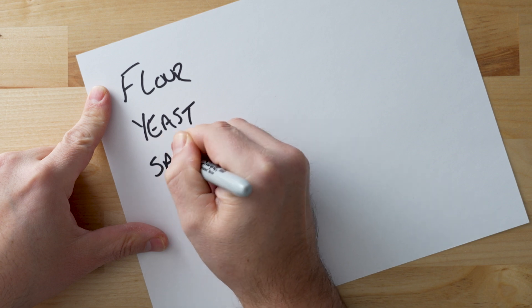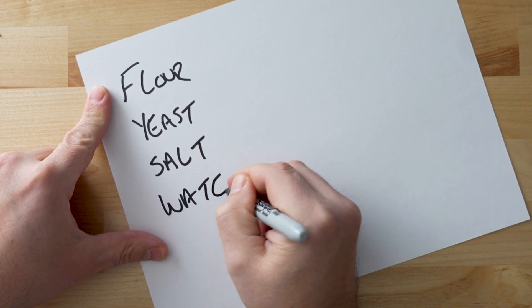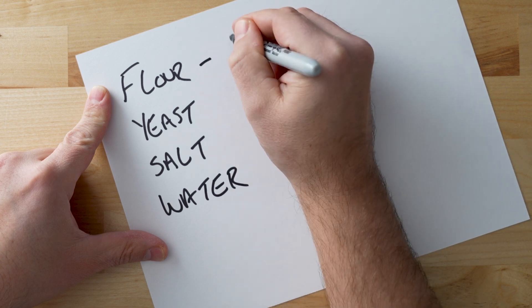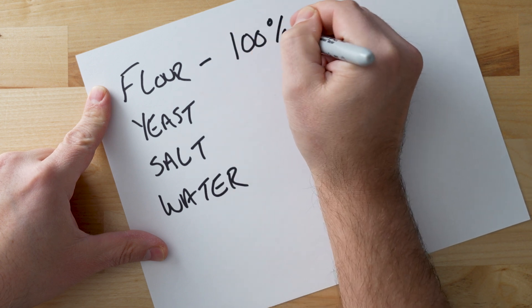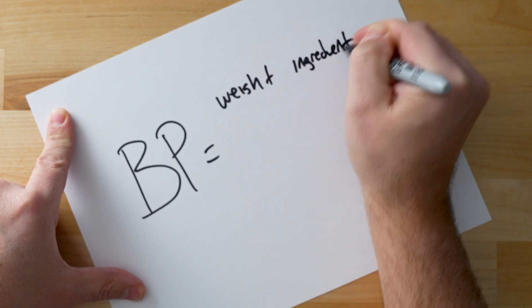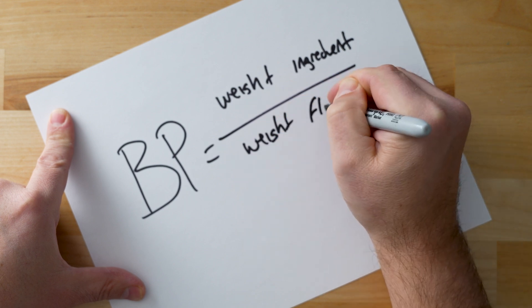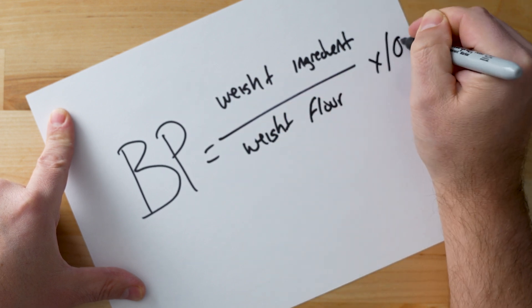You take all of your ingredients in your dough and calculate how much of each item you have compared to the amount of flour that is used. So for every dough recipe, flour will be 100% and everything else is measured against that. The formula looks like this: baker's percentage equals weight of the ingredient divided by weight of the flour times 100.